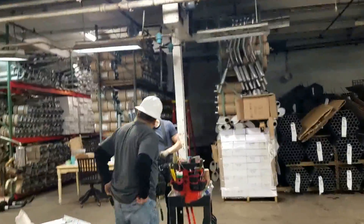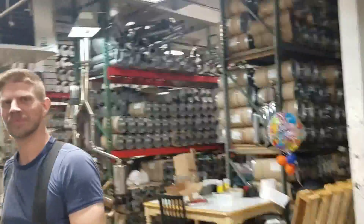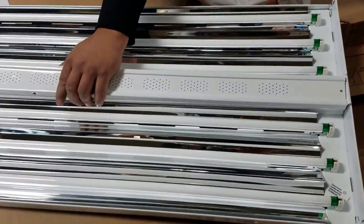Here are the lights we're putting in. He didn't want to go LED over here because he doesn't own the building — he just rents it. These are T5 high output. That's them.